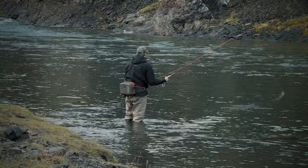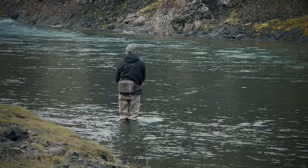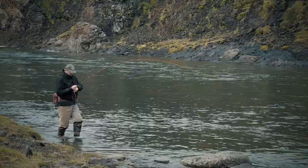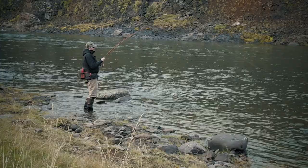As he moves upstream, he's continually casting more and more across the stream. Here he casts slightly upstream, almost straight across. The fly sinks and the salmon takes. That's how easy salmon fishing can be.